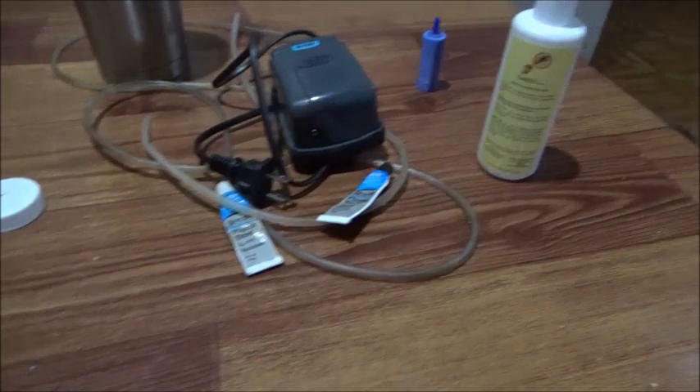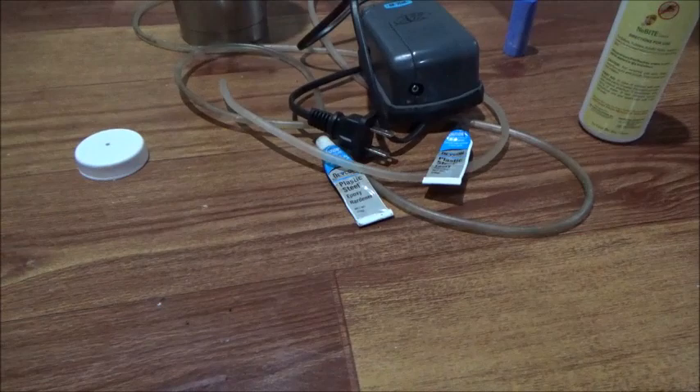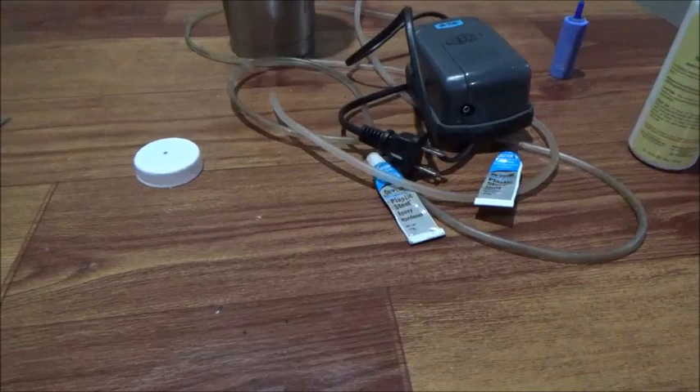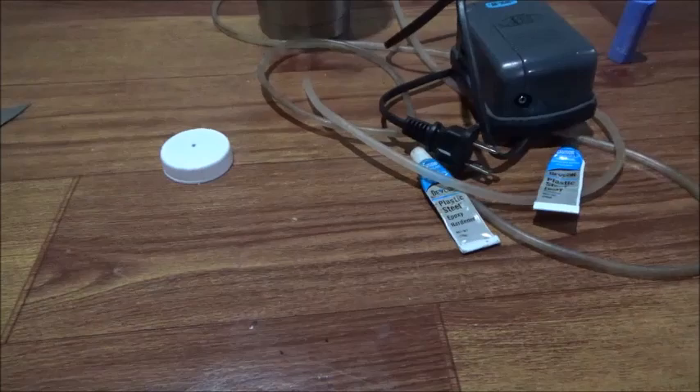I've got all my parts here. I've got a little bit of epoxy left, but I actually don't think I'm going to need it. Tata informs me that the battery-operated drill is no longer working because the battery got wet or something — it doesn't work anymore. And I didn't feel like digging through to get the electric drill just to drill one little hole in a bottle cap.